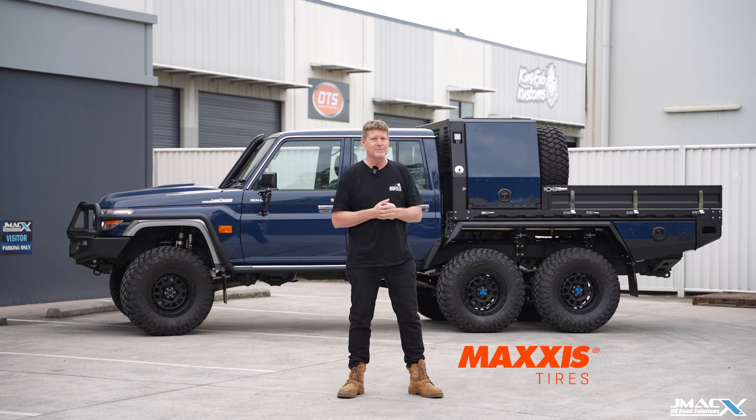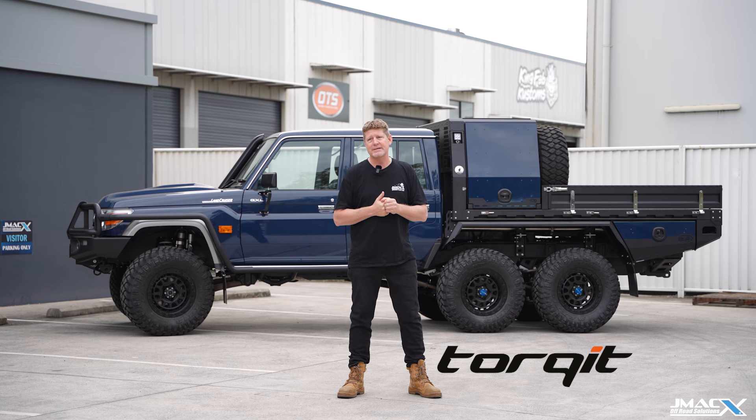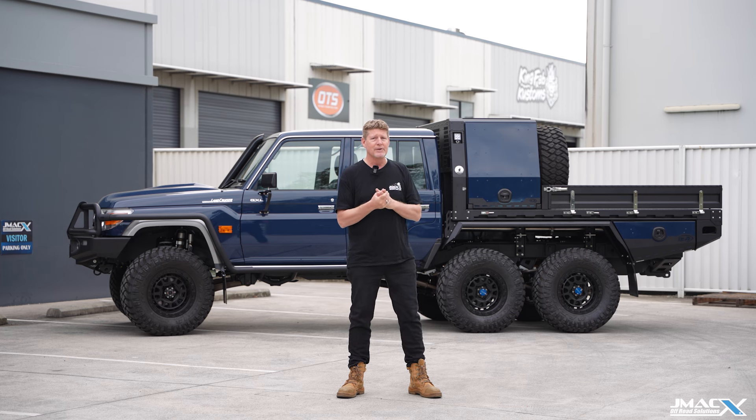ROH wheels, load-rated to meet the requirement. Maxxis tires — as a business we use a huge amount of Maxxis tires and they're one of our favorite brands, probably the most popular one we use here. Torquid exhaust — Torquid manufactures exhausts for Jmax for all of our 70 series variants with coils, and they have a specific system manufactured for us for the 6x6. This thing runs a Torquid 3.5-inch stainless exhaust. Interior-wise it's all as-per OEM; we haven't gone crazy on it, but we'll do a walk around and show you some of the features.